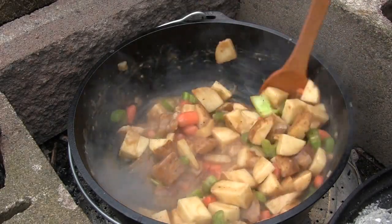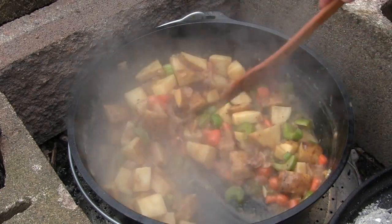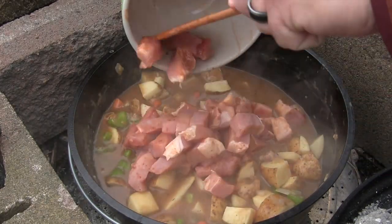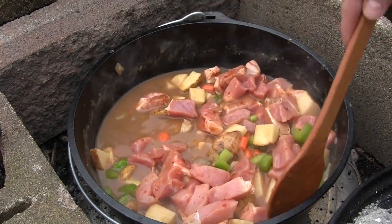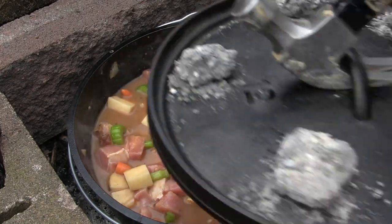We're just going to mix in the vegetables here and add in the pork — just using some tangy Thai marinated pork that you can find at your grocery store. We're going to add that to the mix, add a little bit more broth, and let this simmer for a bit. Then we're going to get to the craft beer we're going to pair with this meal.